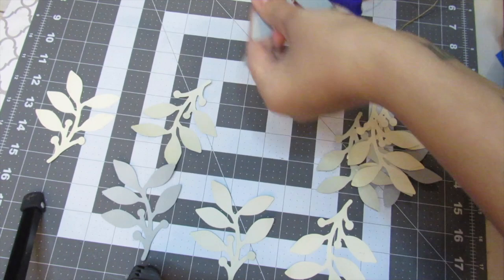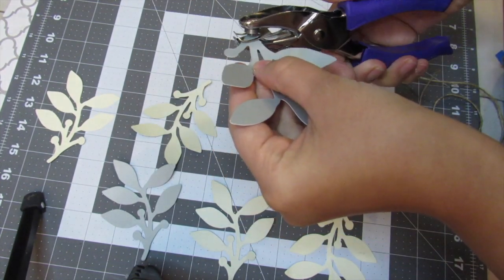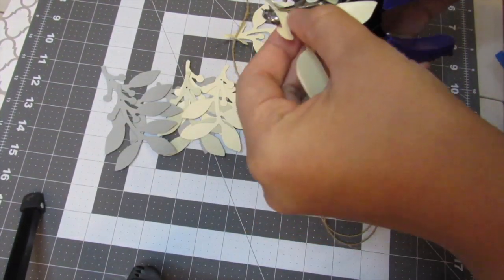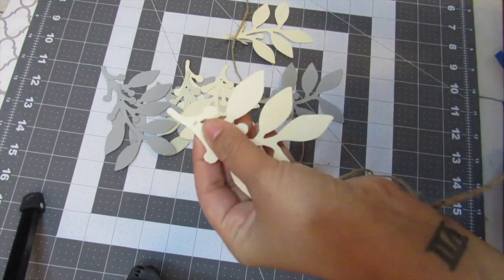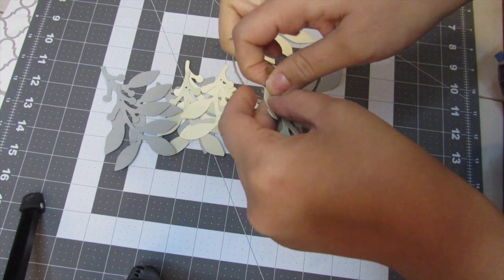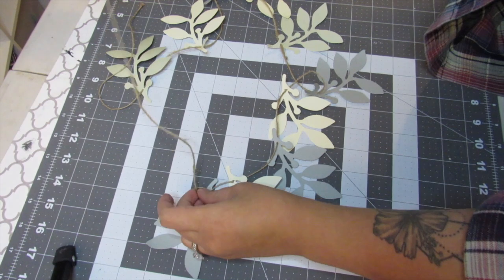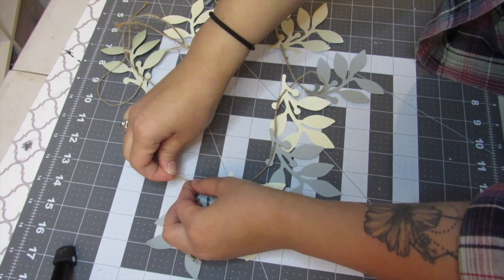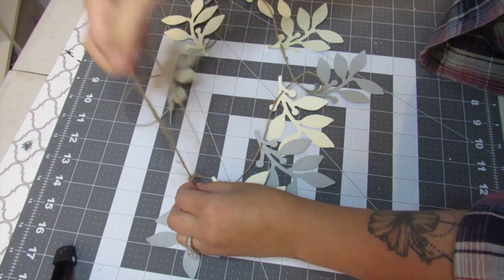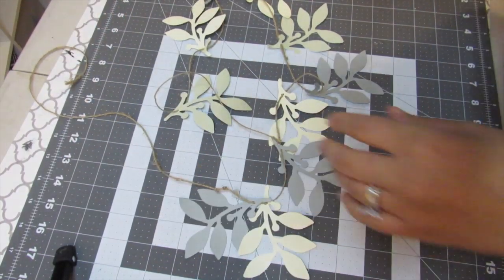I did ask in my community tab if you guys would be interested in seeing a Cricut tutorial video, and a lot of you seemed interested in that. So I will be working on that over the next couple of weeks, doing like an intro or basics for the Cricut machine for those of you who are interested. For this leaf garland, I just looped through 10 leaves and tied a double knot on each side of the twine to make sure that the leaves do not fall through.